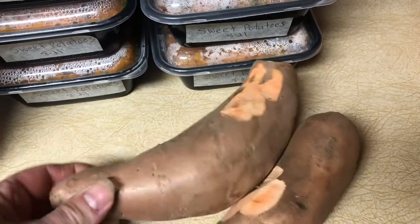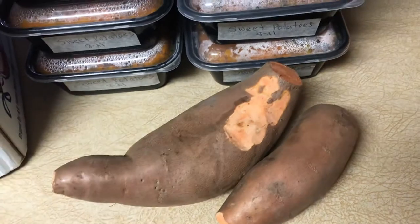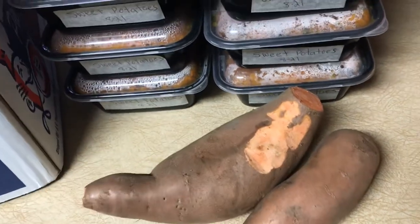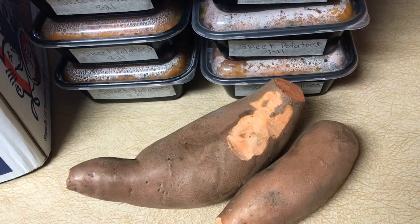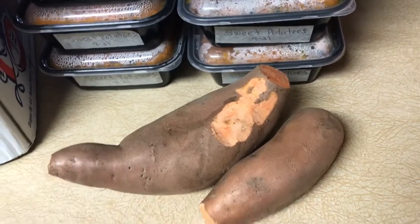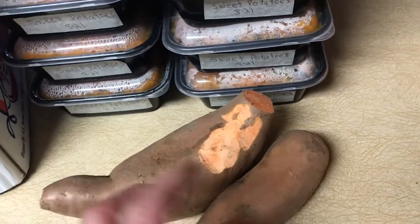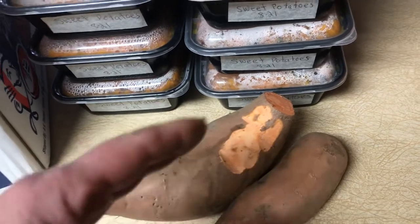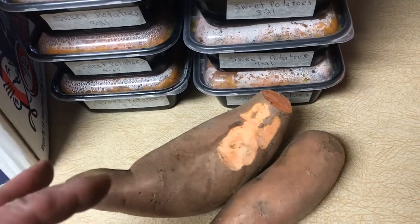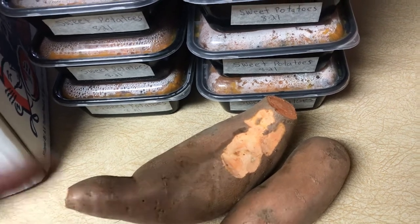So you cut them up, get anything that isn't nice looking off them, then wash them. You can roast them in roasting pans, but because I had so many I lined cookie sheets with foil and cut these lengthwise into four, just so they cook more evenly — because some of them are big and round and some are longer and thin.